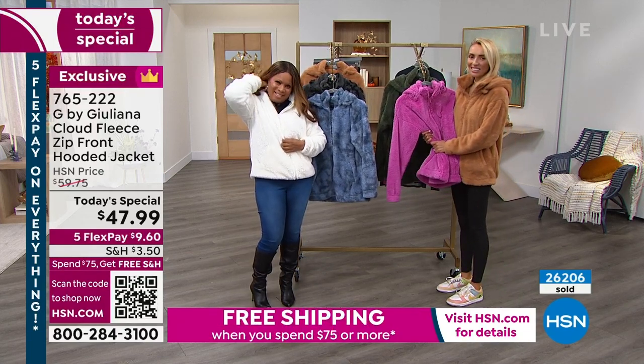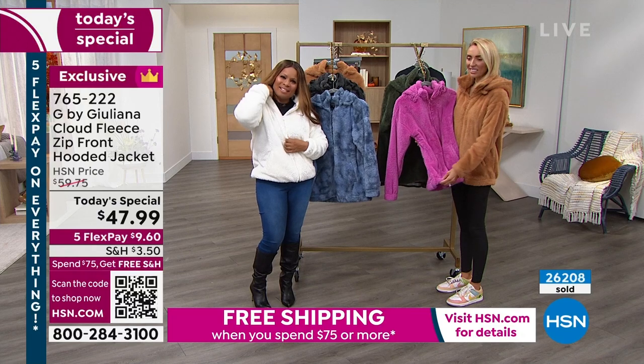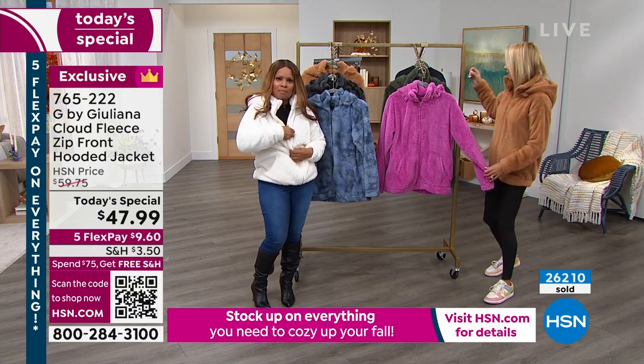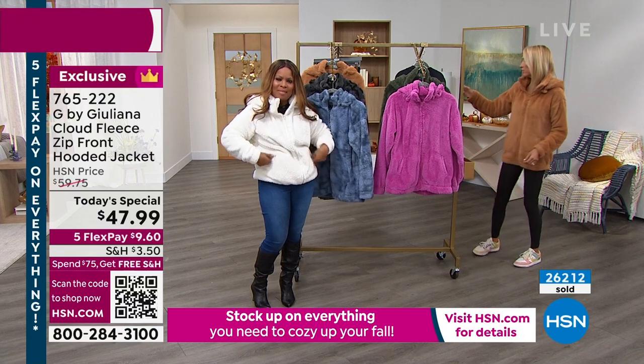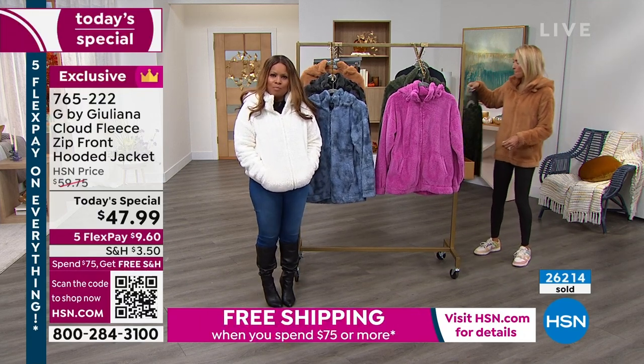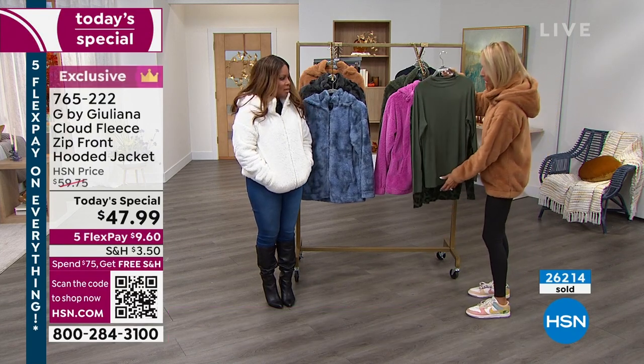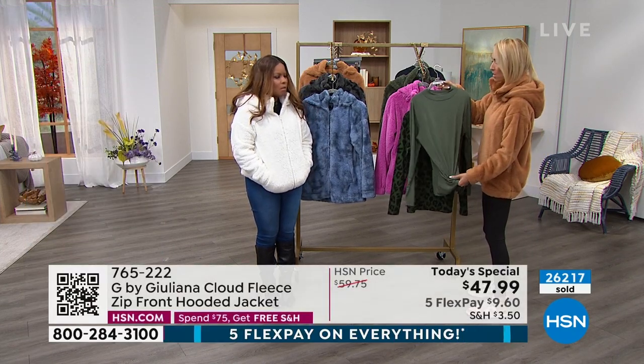Can I also ask you, darling — I've been eyeing the mock neck top, and I don't know what size to get. You have said they're not clingy — is that correct? Yes. I would go your true to size, Roseanne.